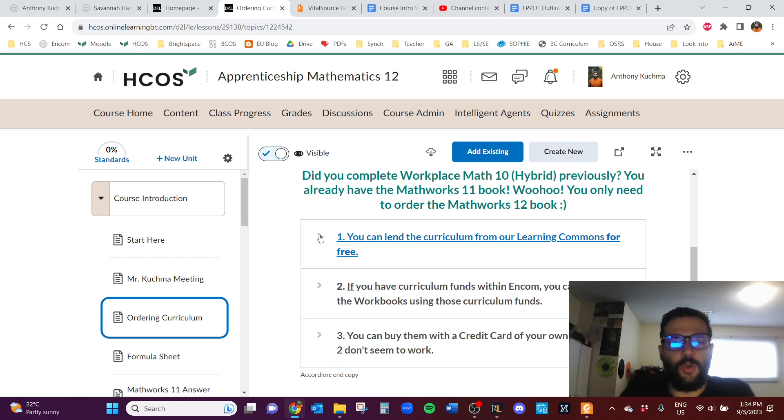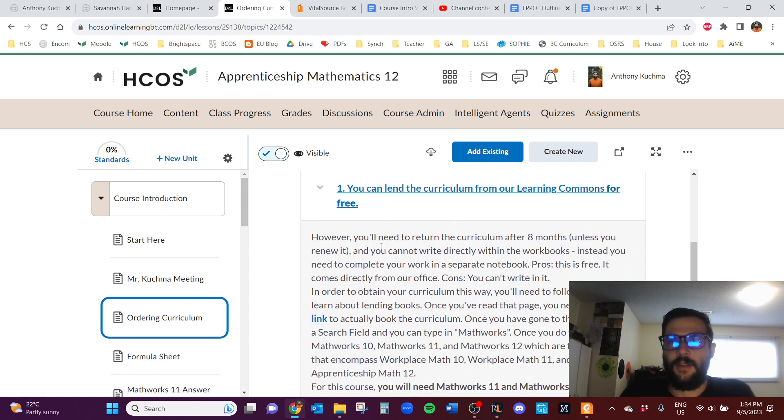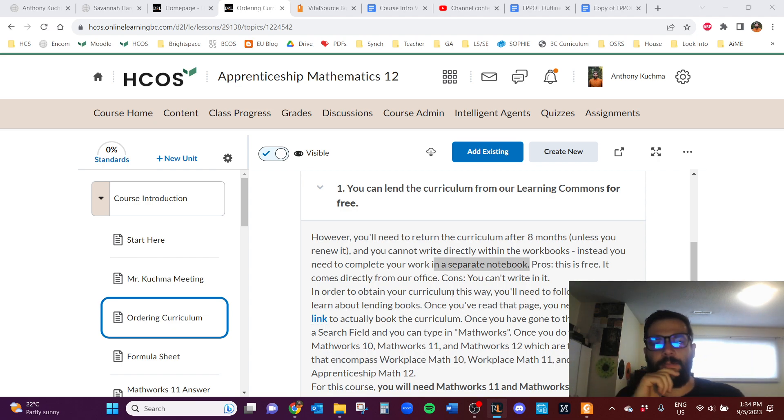The first way to get the books is to lend them from our Learning Commons for free. You get them for eight months, and I think you can renew for even longer — maybe 10 or 12 months. You cannot write in the book since you're borrowing it like a library book, so you'd need a notebook for your math work. Students have done this and it's worked great — you don't have to spend a single dollar.